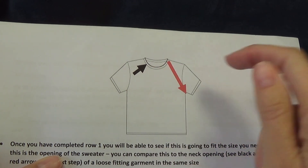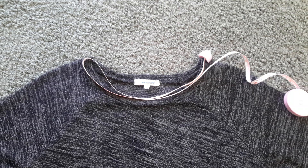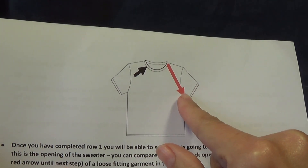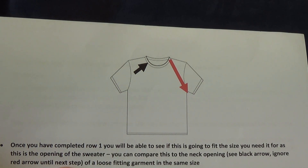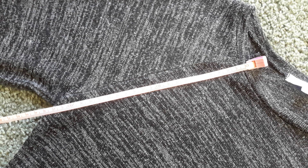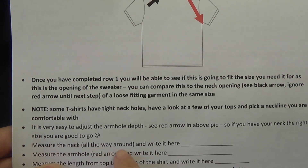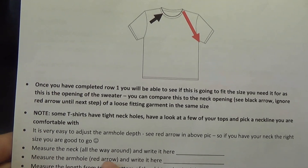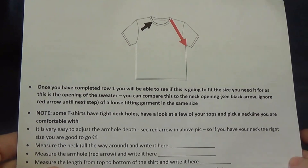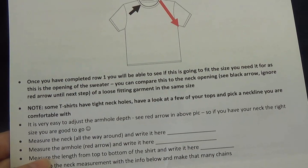We're going to measure the neckline — I'm going to insert a photo now on how to do that. You're going to need to fold your measuring tape in half. We're also going to measure from the neck down to the armpit. Once we have our measurements, we're going to write the neck measurement across and put it there, and the armhole measurement we're going to write on the next line. We can also measure from the top to the bottom of our garment as a guide to show us how long we want our top — and we can easily adjust any of these measurements.